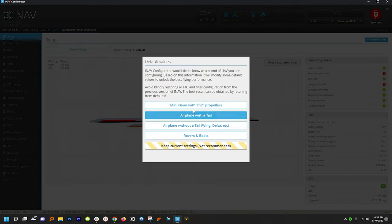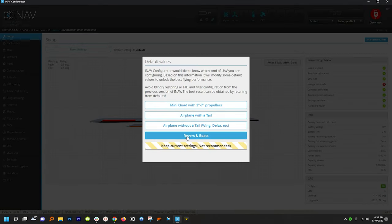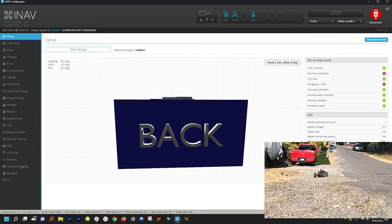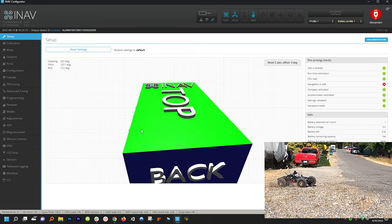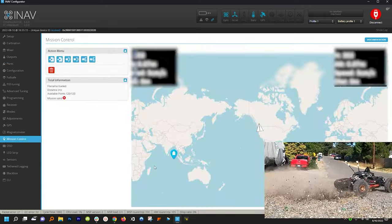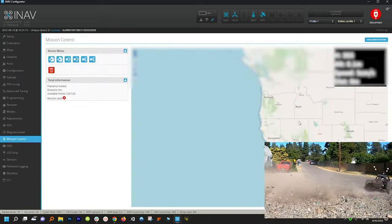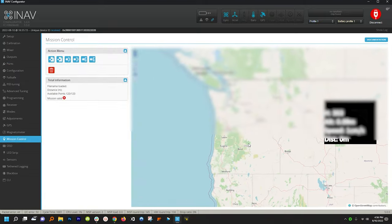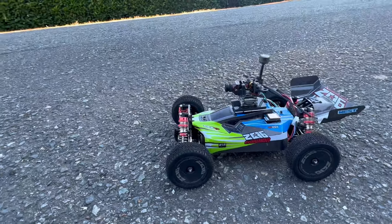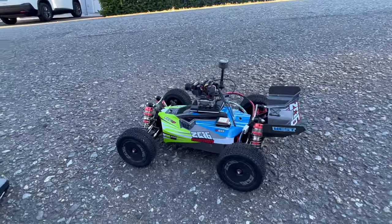All we have to do is load some defaults for an RC rover, click a few more buttons, and we're good to go. Long time viewers of the channel know that I've already been building FPV RC cars for a long time, but this one is going to be able to drive by itself. I'm in the Mission Control section of iNav, and from here you can upload a waypoint mission and tell your car or airplane to execute it by flipping a switch on your radio.